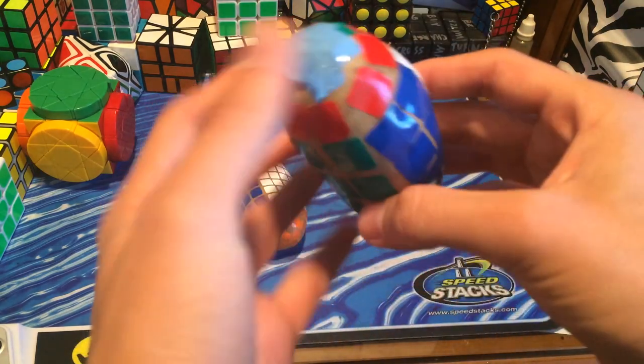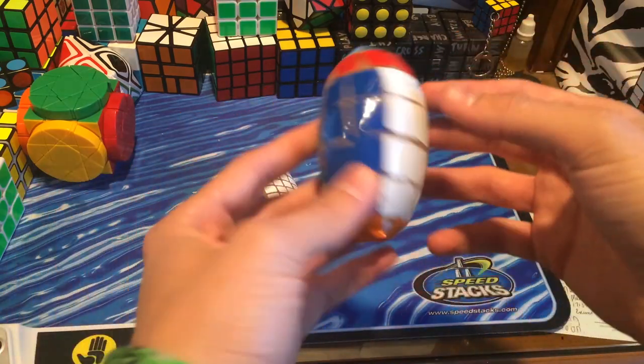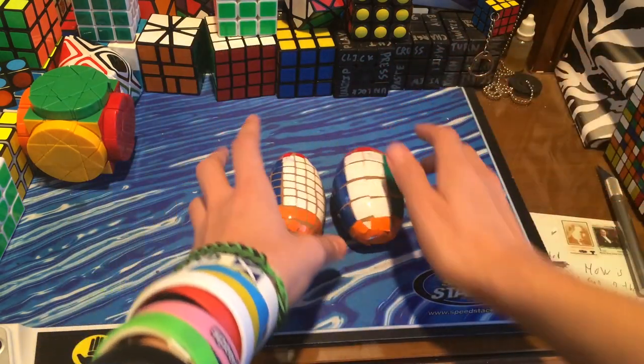You got the green. Is this even the right color scheme? I don't even know. Anyway, this is really interesting — I really want to know how this one turns. Maybe it turns on the tip here. But I'll have to save that for the review.